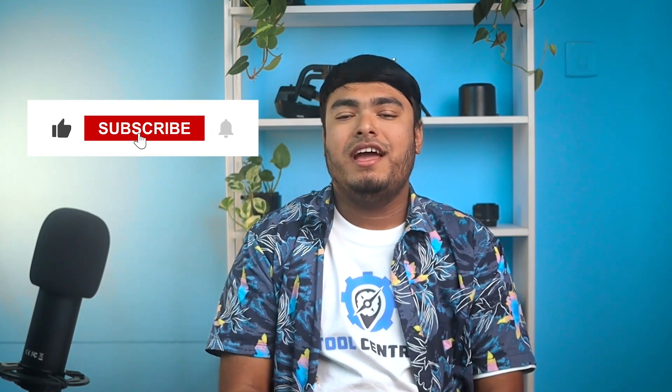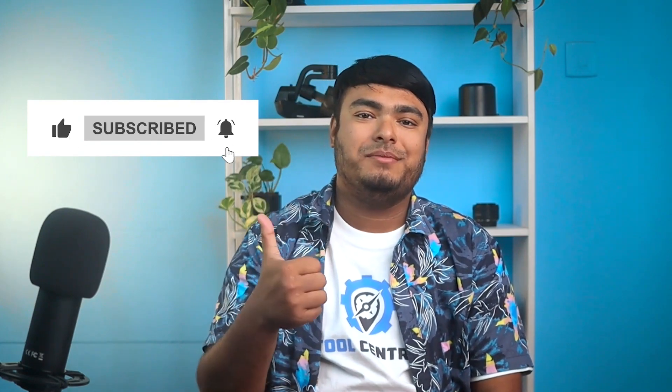That's all for today guys, thanks for watching. Hope you enjoyed the video, and if you did, don't forget to leave a thumbs up. And if you are new to the channel, don't forget to subscribe.